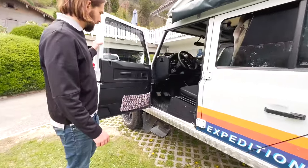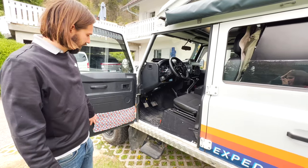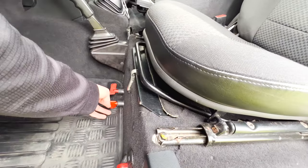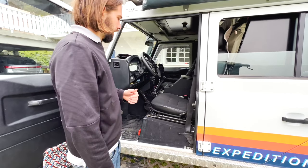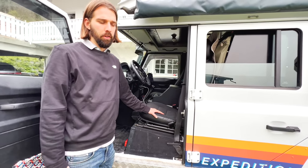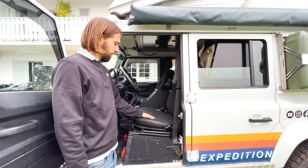Coming to the front: if you're a Defender owner you know there's no side storage up front, so we had these built in — super useful. We have a battery cutoff switch, one for the car battery and one for the auxiliary. Below are the batteries: one AGM for the car starter and a second lithium battery from Energy Mobile — very good batteries with an app to follow consumption and recharge levels.